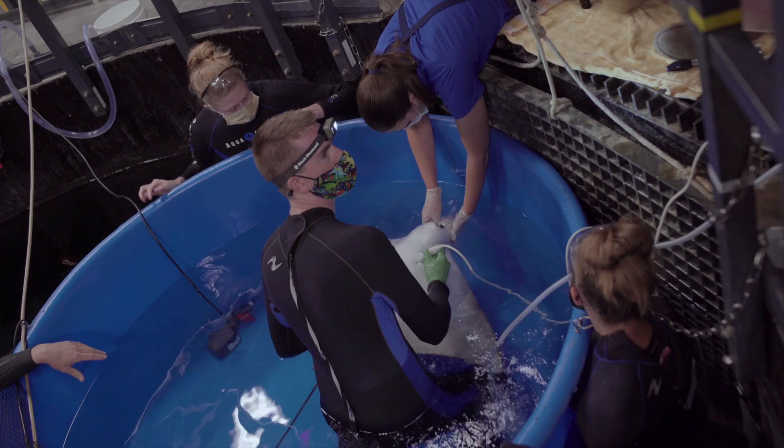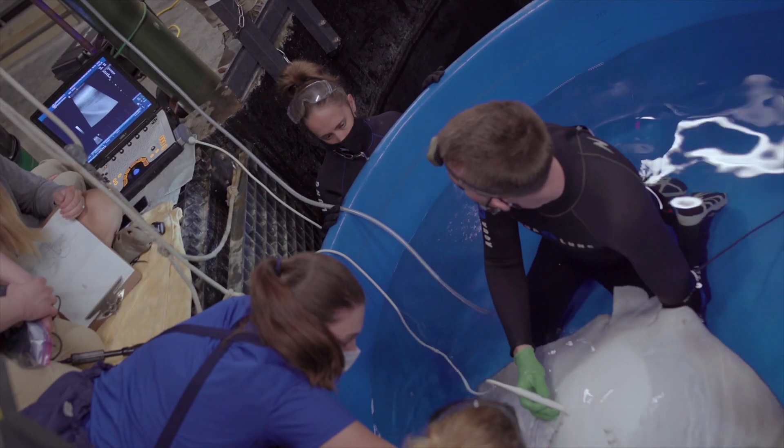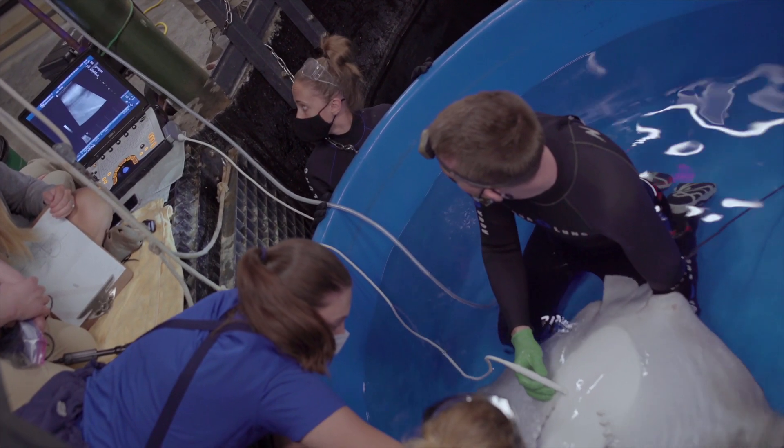We also do an ultrasound to get an idea of what's going on internally, because obviously there's only so much we can see from the outside.